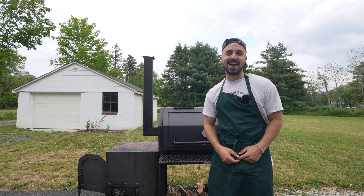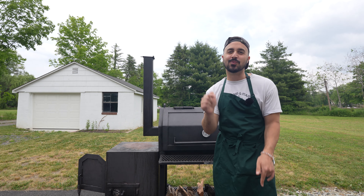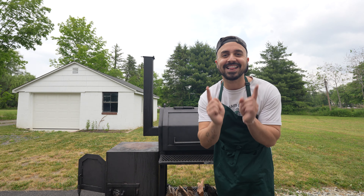What's going on y'all? Welcome back to Harry the Horse BBQ. Today we're gonna see if we can turn this offset cooker into a direct heat cooker. No chud box? No problem. We're about to find out. Let's get it.